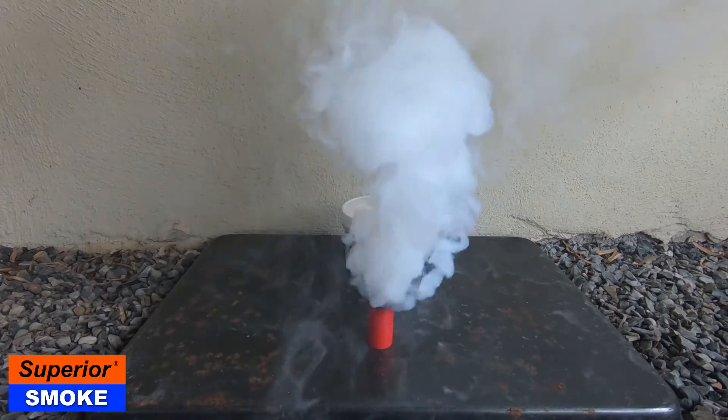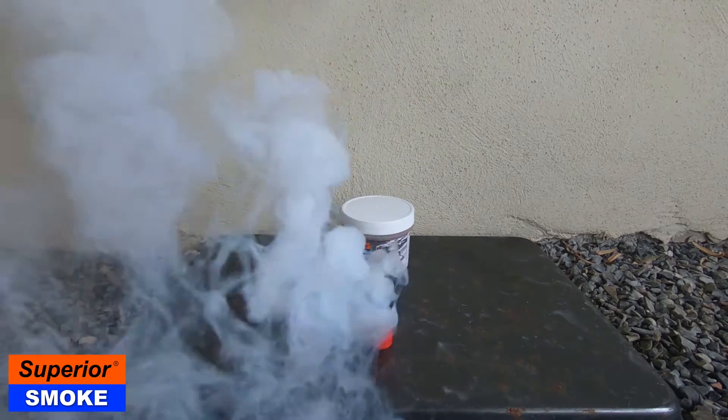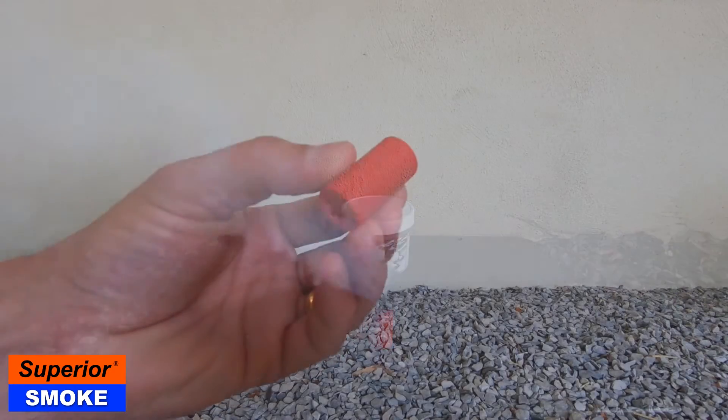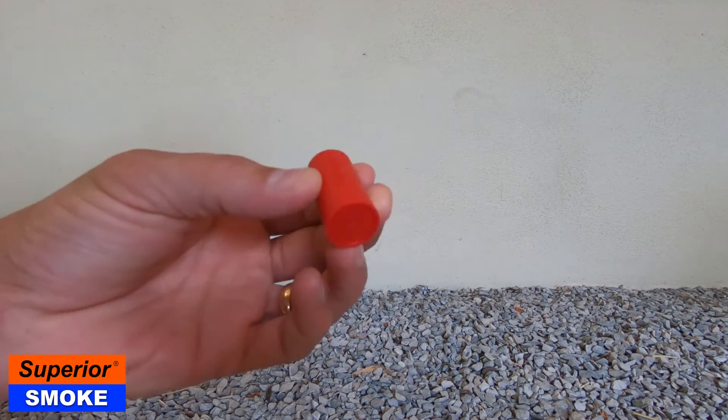The SP8 features a 60-second burn time and produces a thick, highly visible white smoke that is ideal for leak detection. The SP8 has an encapsulated design that improves consistency and provides protection to nearby surfaces.